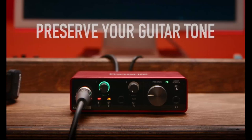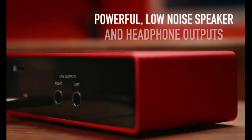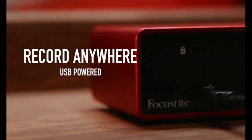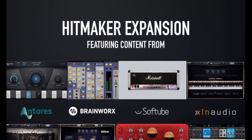Get the perfect guitar take. There's no need to sacrifice your tone with the high headroom instrument input when recording your guitar and basses. Capture your instruments in all their glory without any unwanted clipping or distortion, thanks to our gain halos.